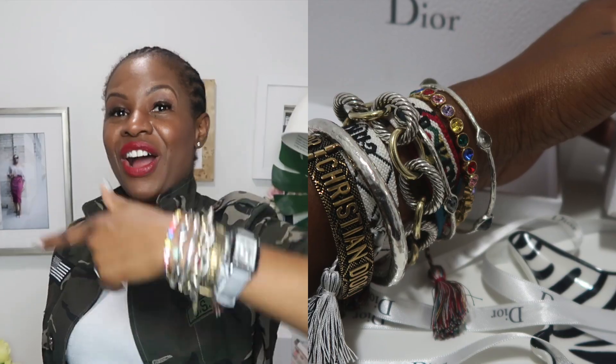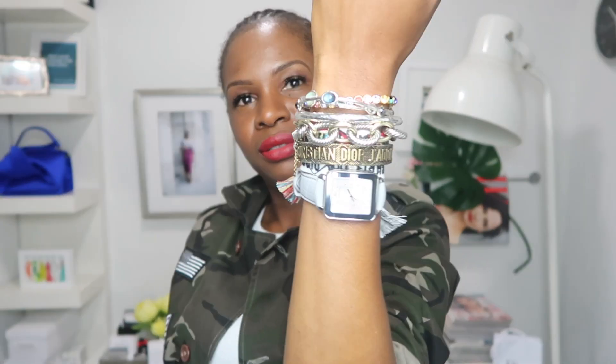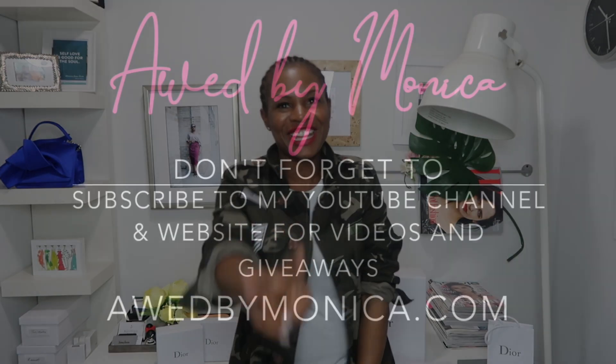Thank you so much for coming to my channel. Make sure you subscribe and follow oddbymonica.com and oddbymoni on Instagram. Subscribe to my YouTube channel and my blog — I do tons of amazing giveaways every month, so stay tuned. Lots of fabulousness coming, more great videos. We're loving the arm candy — thanks guys, until next time!